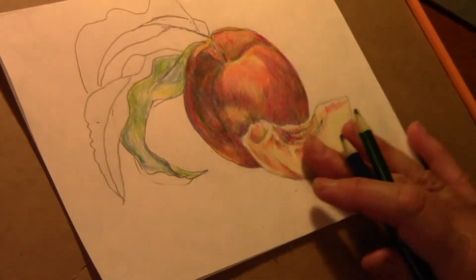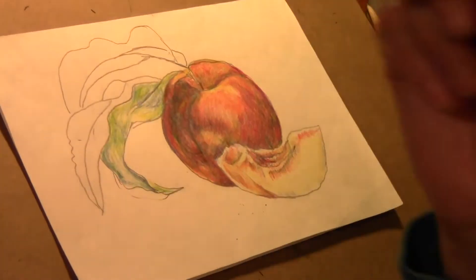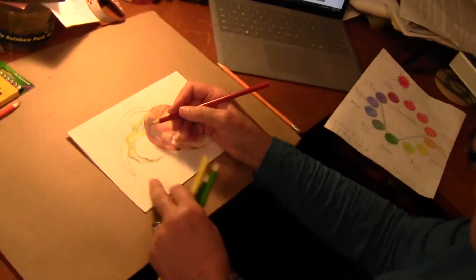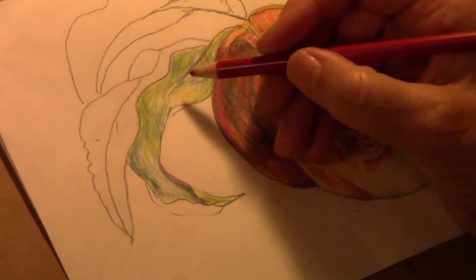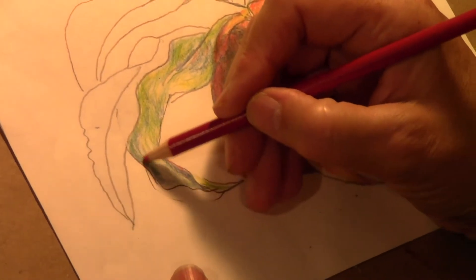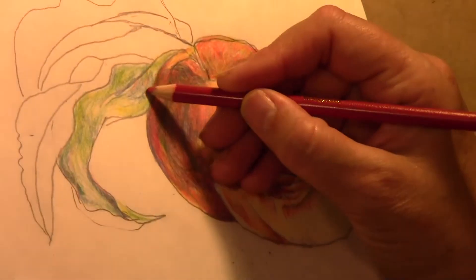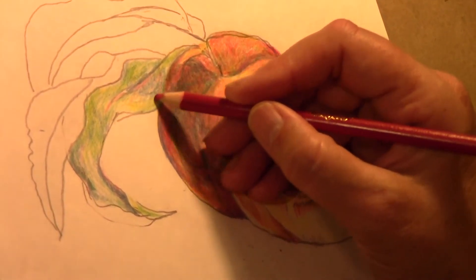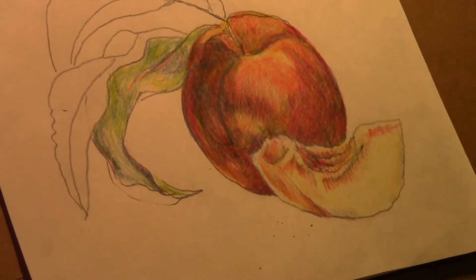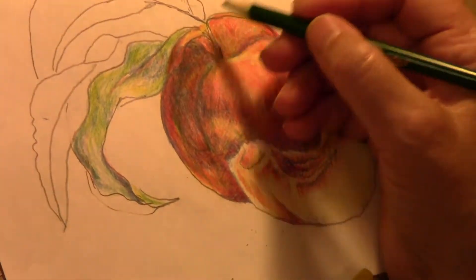On our peach we used some complementary color, so since my base color for the leaves is green, my complement is going to be red. Let's see what happens when I put a little red in with the dark green, looking at those dark areas and going with the curve of the form. It can go out a little bit into the other areas as well. It makes kind of an olive green when you mix the red and the green.